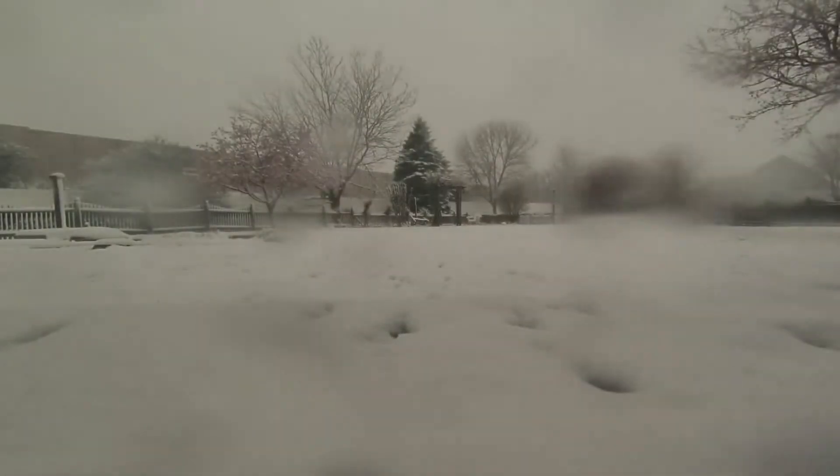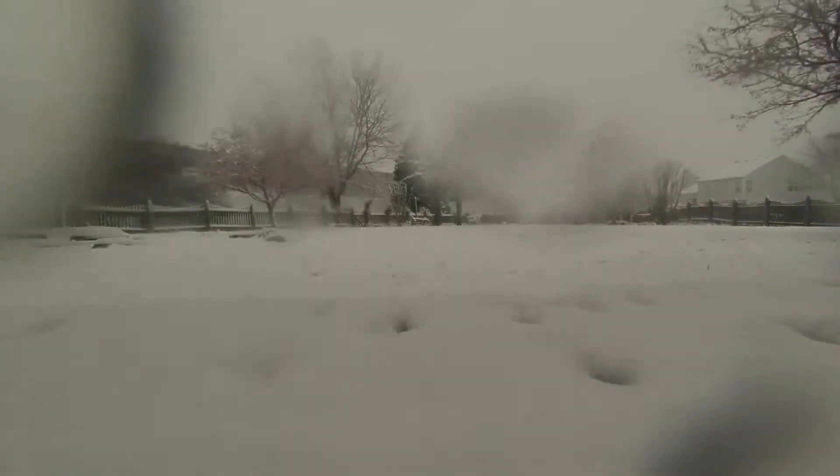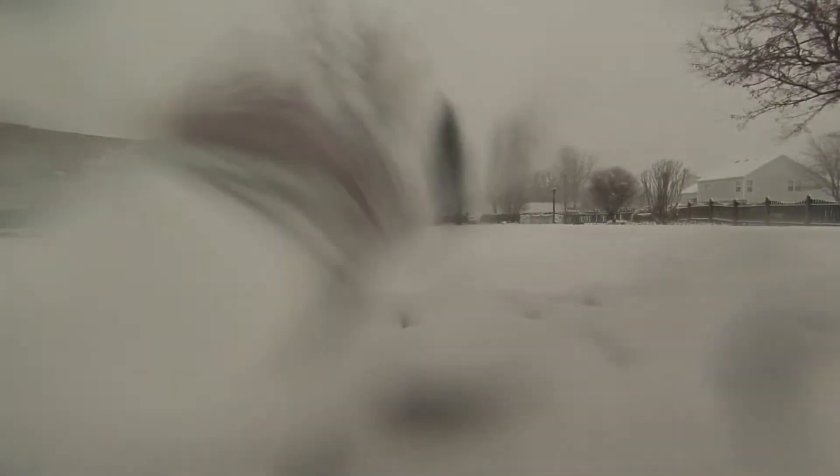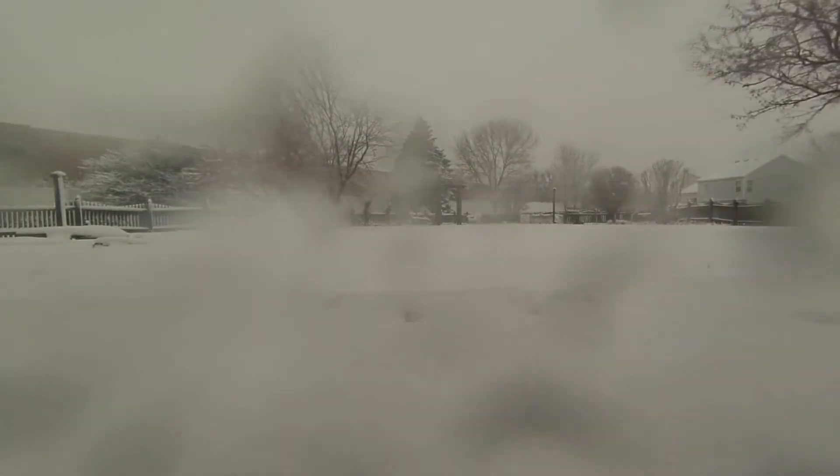I made a little time lapse of the snow collecting in my backyard, so I'll show you that now. I thought that was cool, but the only thing was the melted snow got on the lens, and it really sucked.